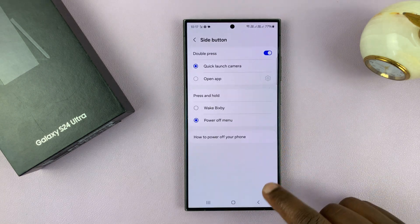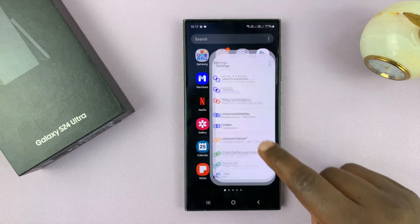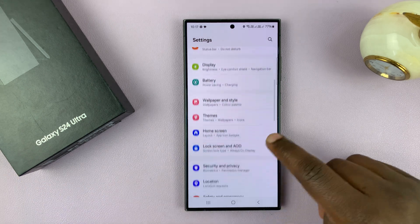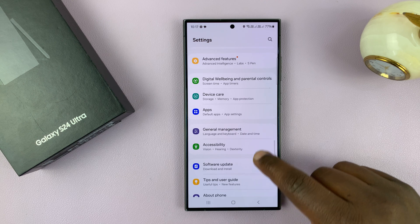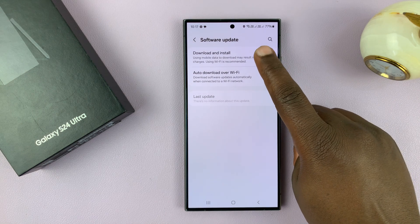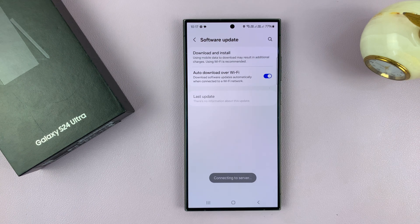Go to Settings — just go to the main settings page. On the main settings page, scroll down until you get to Software Update. Tap on that. Then to check if there's an available update, tap on Download and Install.